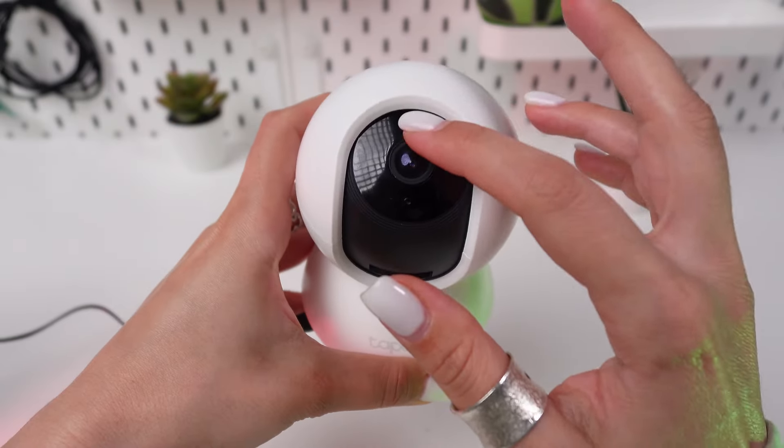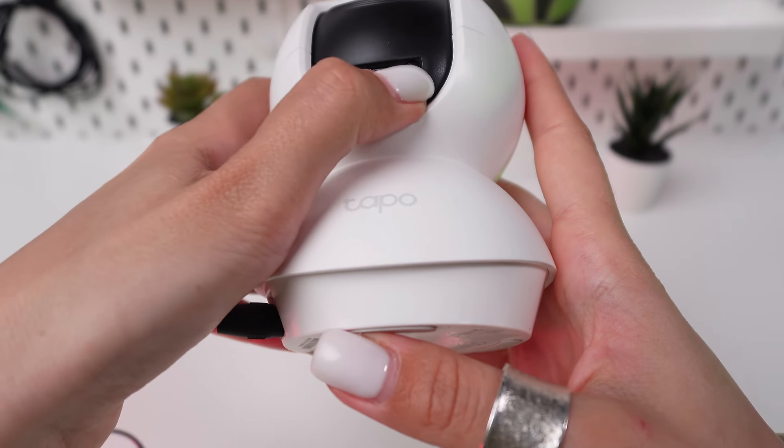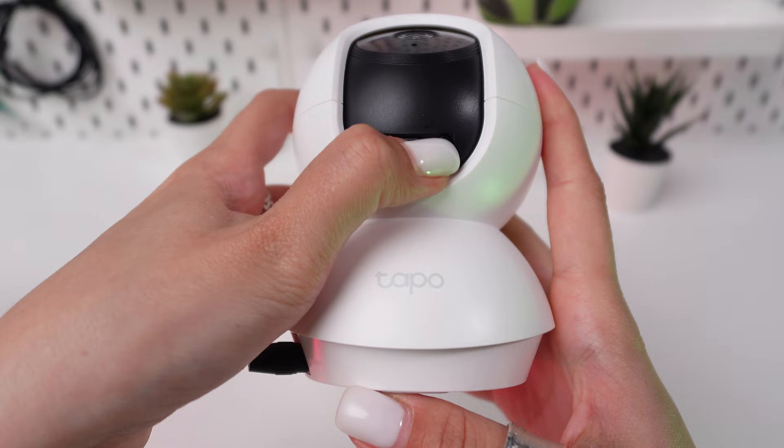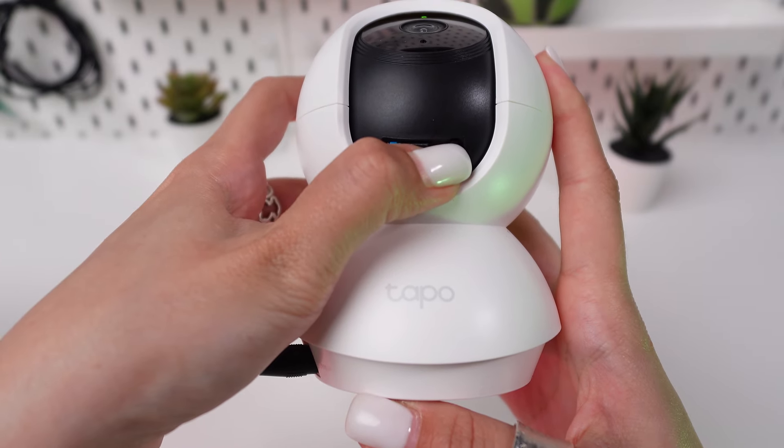Watch for the camera to react, usually indicated by the lights turning off or flashing. After releasing the reset button, the camera will begin to reboot. This process can take a minute or two. The camera should return to its factory settings.